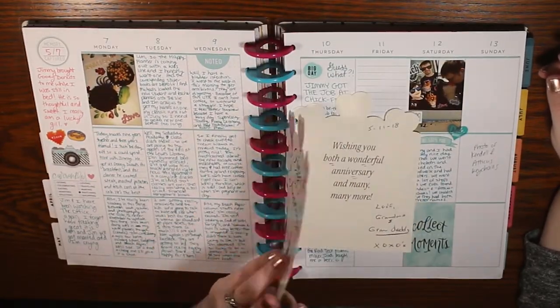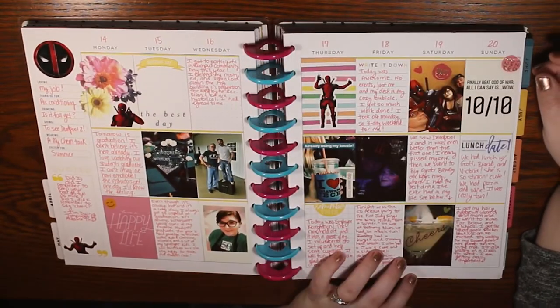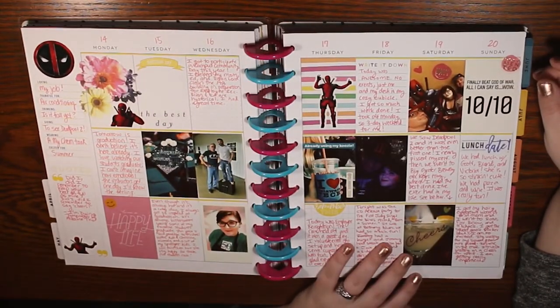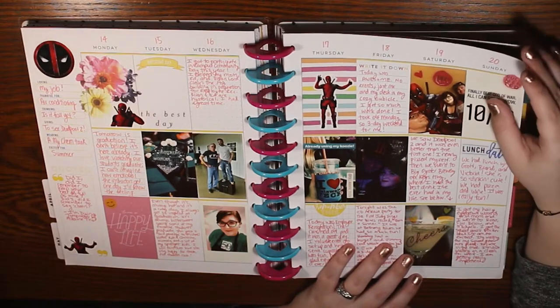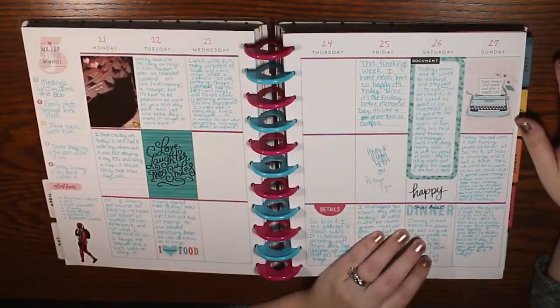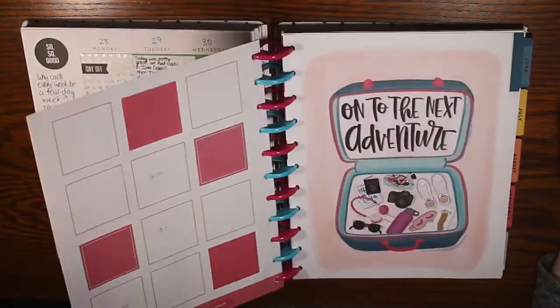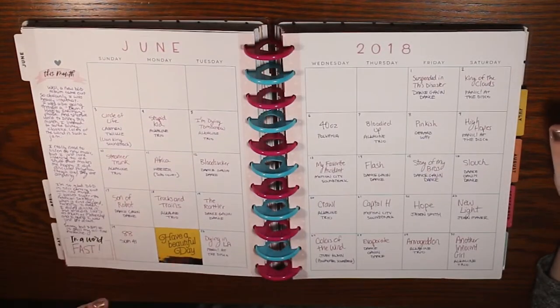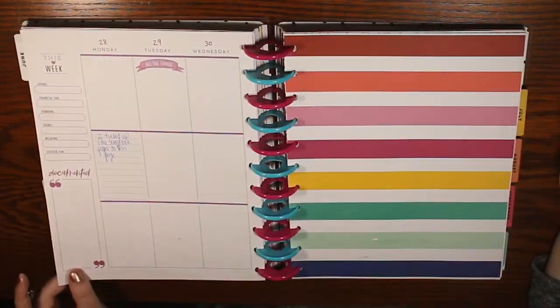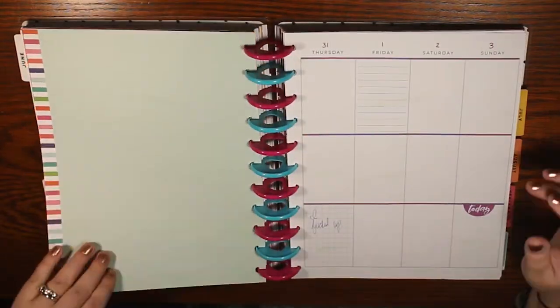I would write in some of the boxes like 'oh you need to put this picture here' and I just never did it, because to me if I don't fill up the whole spread it's just not worth doing. Then I'd get overwhelmed and quit. Pretty much the only times I filled out an entire spread were when we went to an event — like when we went to MagFest. I did really well in January.